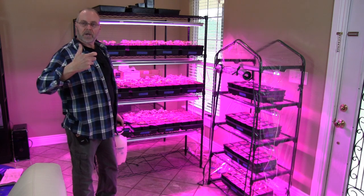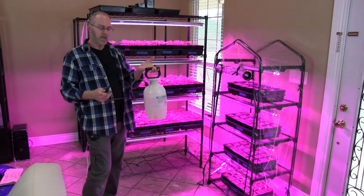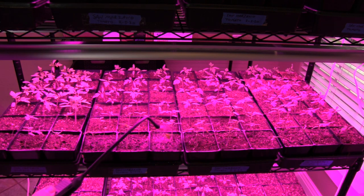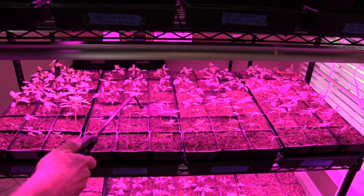For watering your plants, get yourself a pump sprayer. If you have a small setup, a small one works, but for something a little bigger like this, get a one gallon pump sprayer — it makes life a lot easier when watering and saves your finger a lot of work.